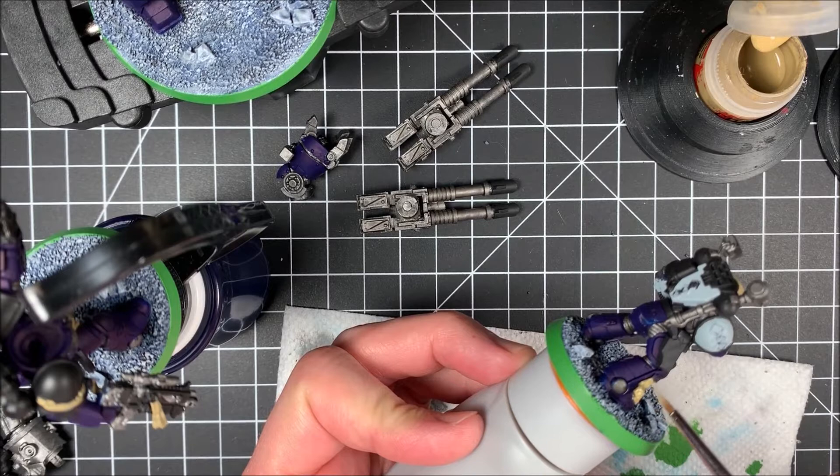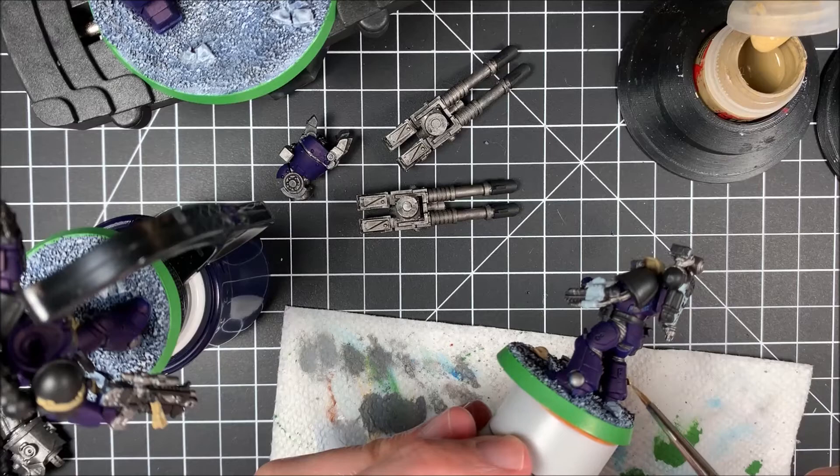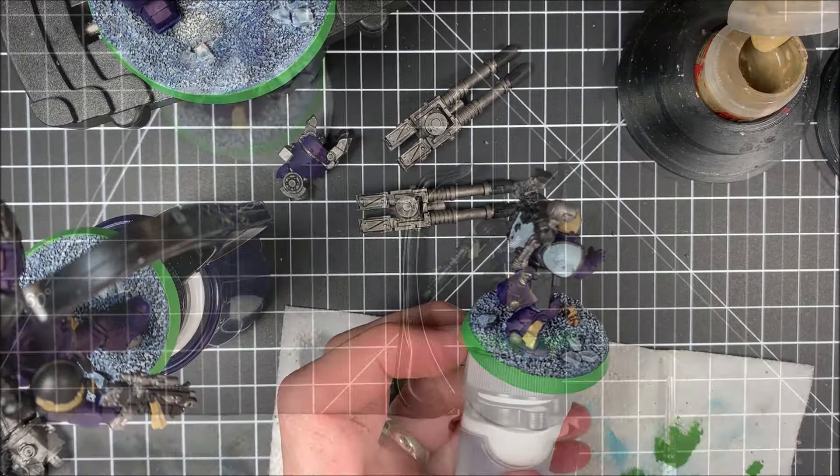Right now I'm working on that purity seal. I really want to make sure I get the purity seal really well, because all this comes into play in the next step when you're painting bone armor or cloth. Just working it around, making sure I'm getting a nice good second coat of Zandri Dust, then on to the next step.